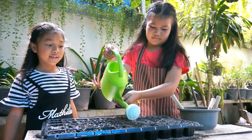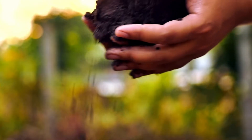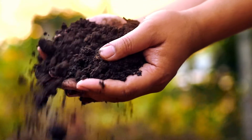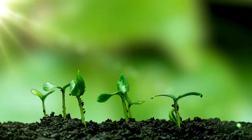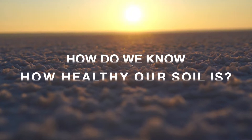Have you ever planted a seed, watered it, given it sunlight, did everything right and nothing grew? It's likely that the soil didn't have the right nutrients for the plant to grow. Healthy plants rely on healthy soil. So how do we know how healthy our soil is?